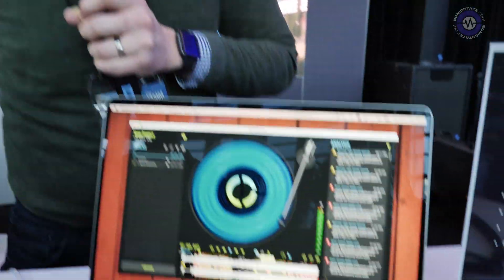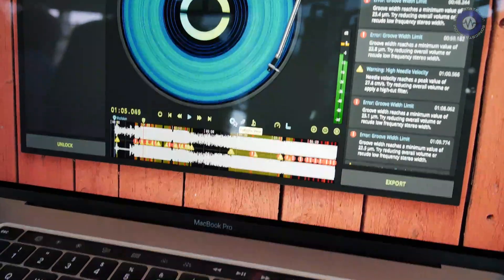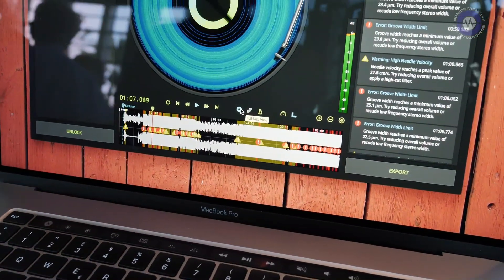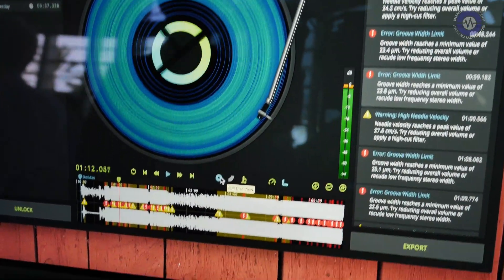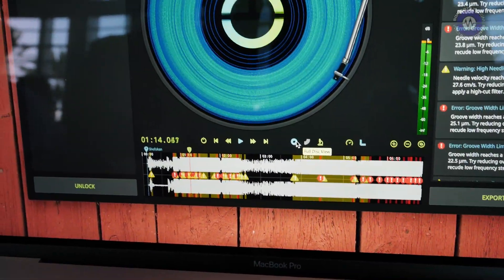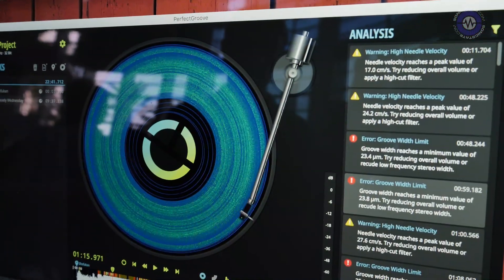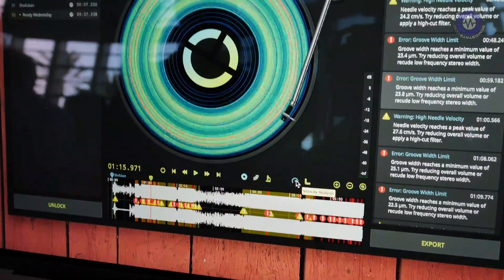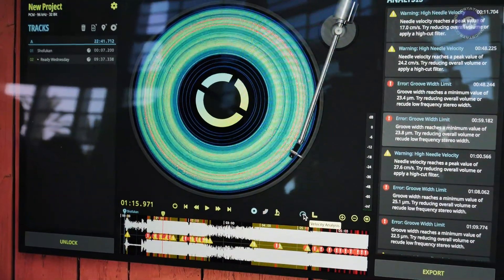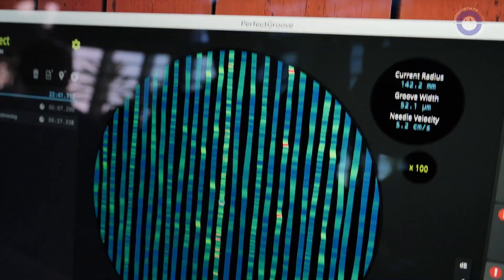The mastering engineer doesn't have control over the mix until the very end. What the software does is take the mastered mix — we don't interfere with the mastering — we just take the final mix, pretend to be a virtual cutting lathe, cut a groove, and analyze it. All the colors here are a colorized representation of needle velocity or the width and depth of the groove.